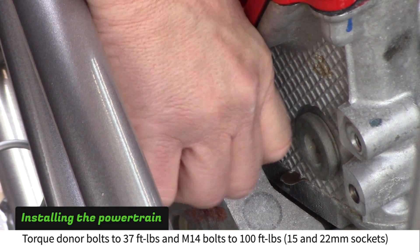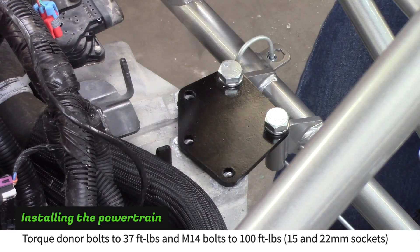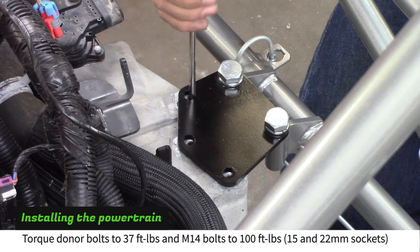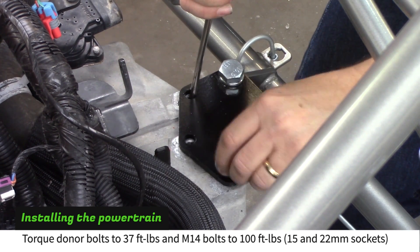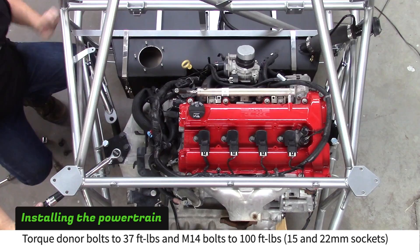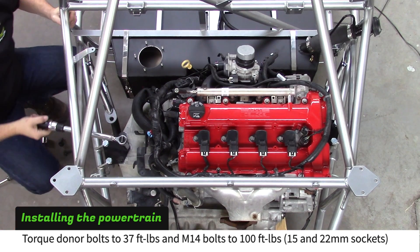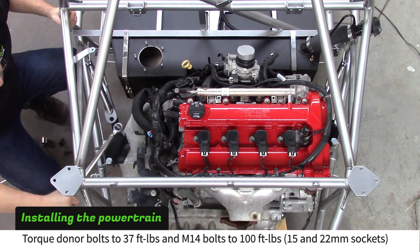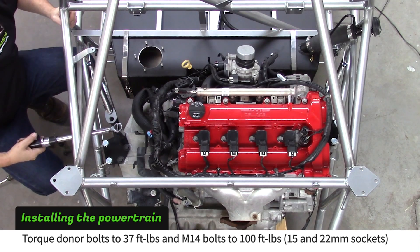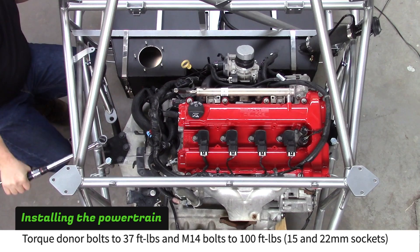Use the donor seat bolts to connect the plates to the powertrain. Use a 15mm socket to torque the bolts to 37 foot-pounds. Use a 22mm socket to torque the larger bolts to 100 foot-pounds.